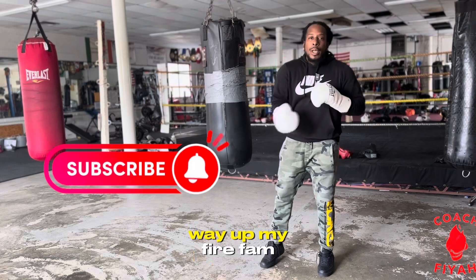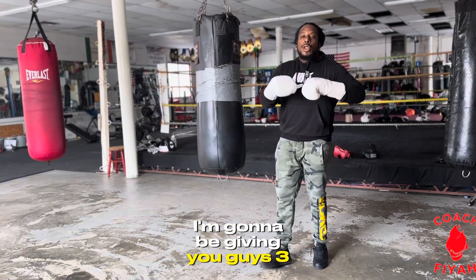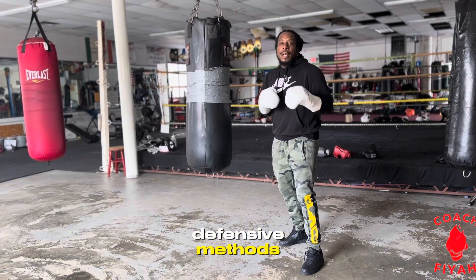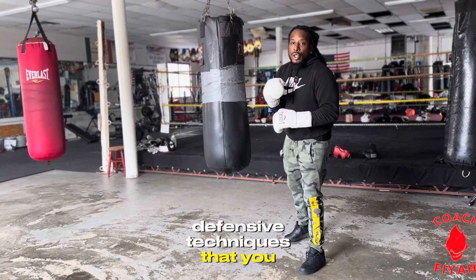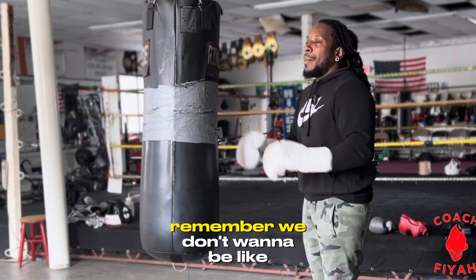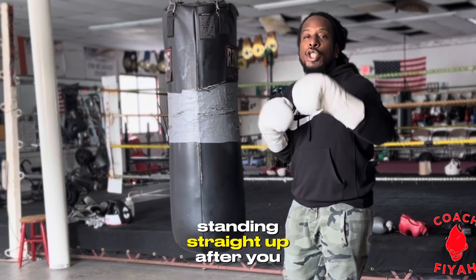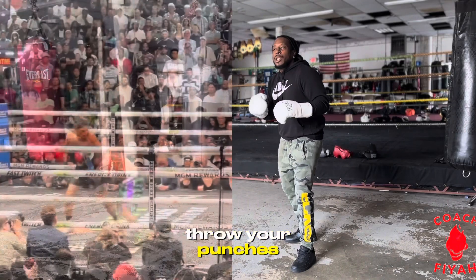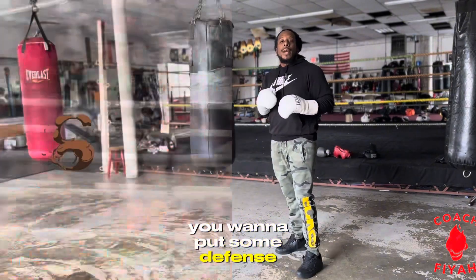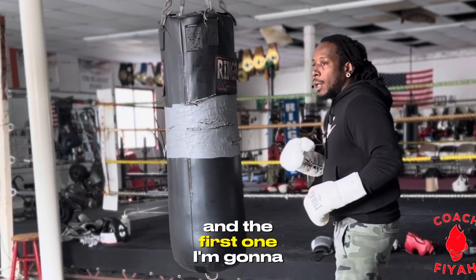Blessings, in this video I'm going to give you guys three different defensive methods, defensive techniques that you can do after you throw your left hook. Remember, we don't want to be like Ryan Garcia standing straight up after you throw your punches, getting hit with the opponent's power punch. You want to put some defense behind your punches.